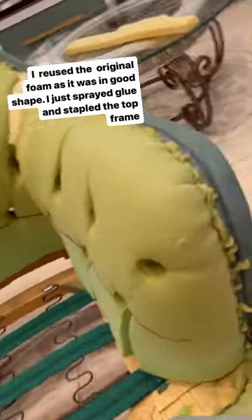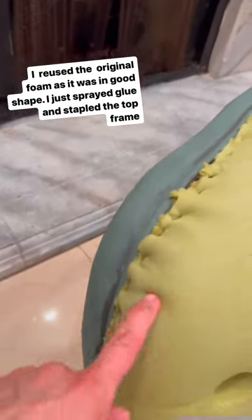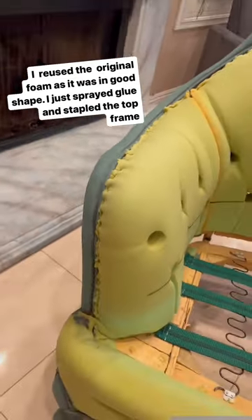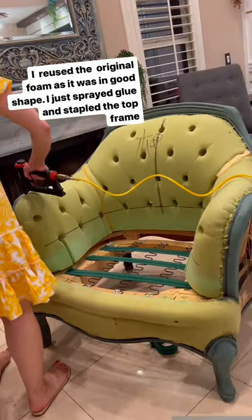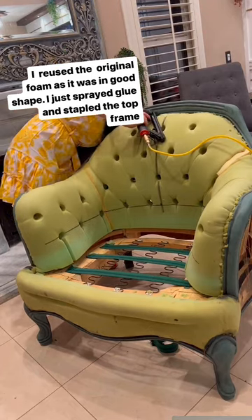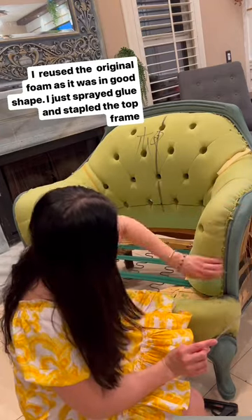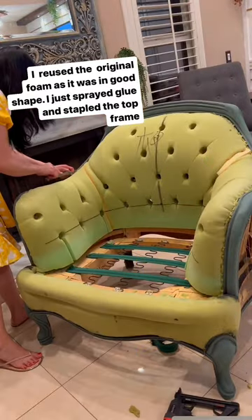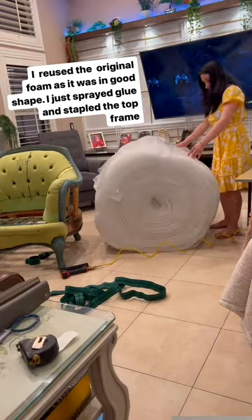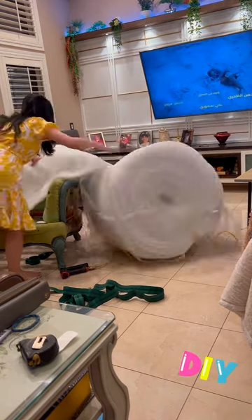I used the same foam since it was in really good shape — I just staple it. I use spray glue and staple the trim in here, then staples to cover all the trim. With the blade I'm removing all the parts that show, because they will show under the fabric. This is the background material I'm using — I buy it in a roll from upholstery supply stores, so I'm just cutting how much I need and spray gluing it in.